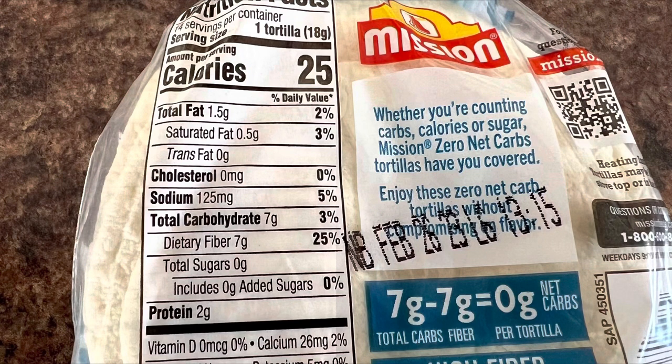Just wanted to give you some of the details of the Mission Zero Net Carb Tortilla Shells. As you can see, it is keto certified and high in fiber. There are 14 shells in a package. I picked this up at Walmart — I want to say it's about $3.89. Same thing with the tomato basil one. There are 25 calories each, one and a half grams of total fat, zero cholesterol, 125 milligrams of sodium, seven grams of carbohydrates, seven grams of dietary fiber — so seven minus seven gives you zero net carbs — and two grams of protein. They're small, a little bit bigger than the size of my palm, but definitely worth taking a look at.